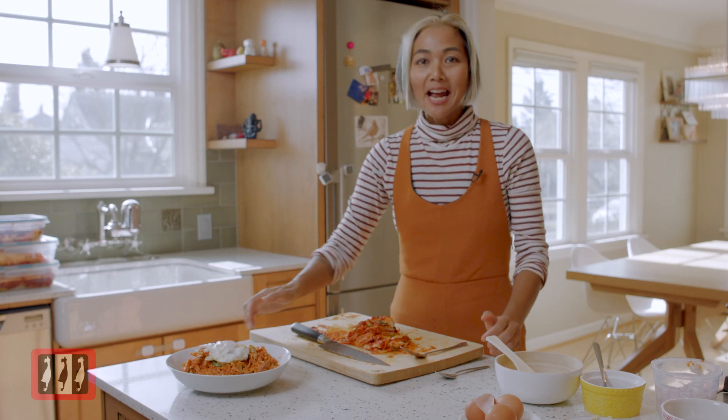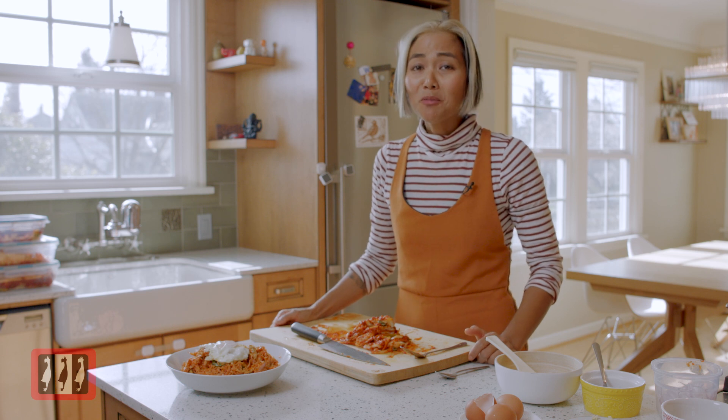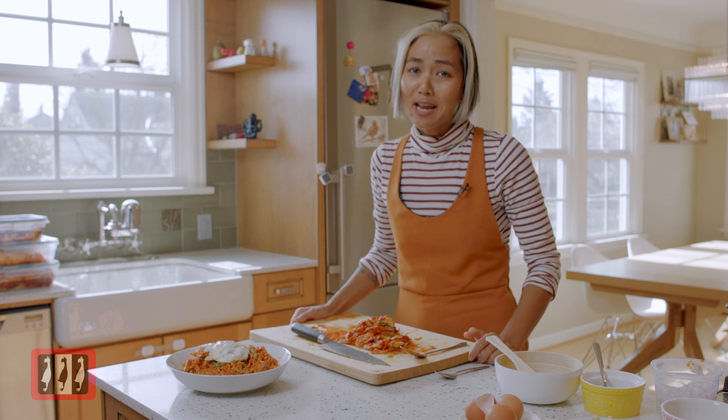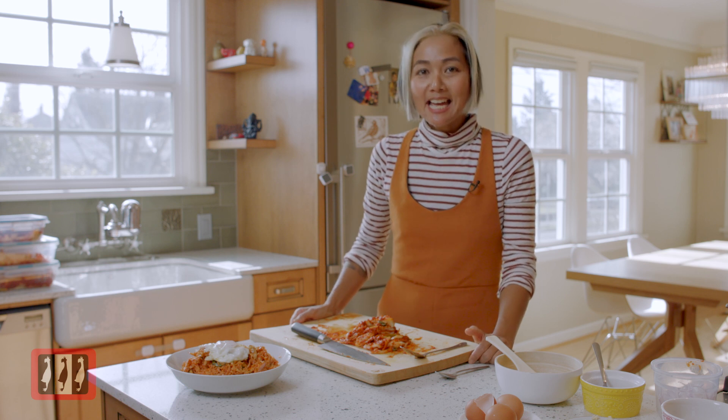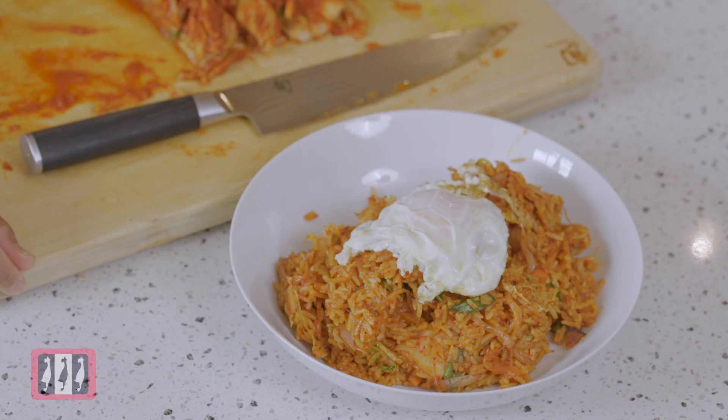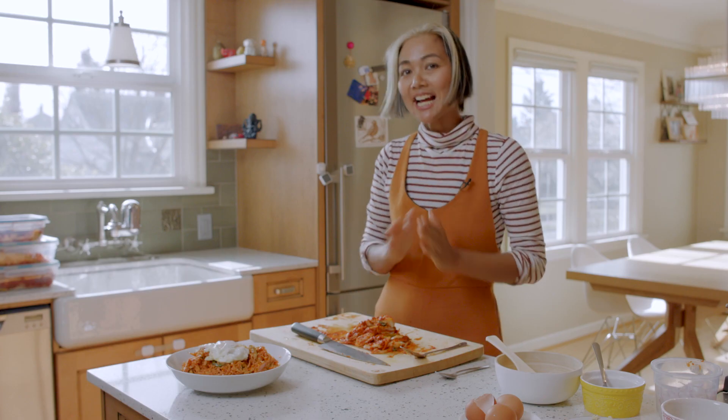Kimchi fried rice — easy to make! I hope you enjoy the recipe and I hope I inspire you to cook some food. If you like what you see, give us some love — hit like and click the subscribe button. Sawasdee ka!